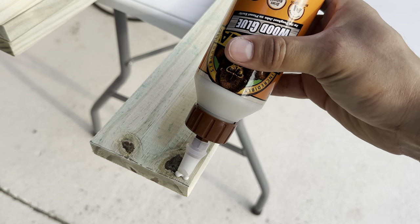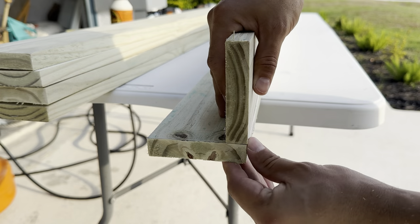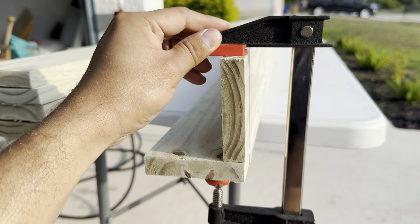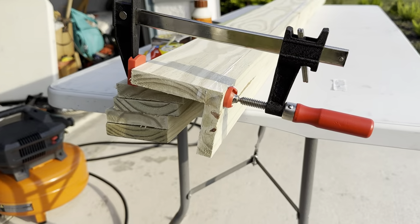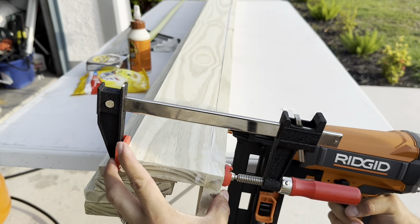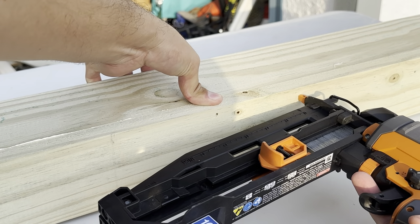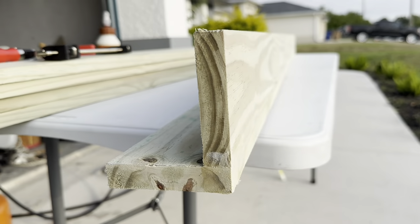Let's apply our wood glue, flip it around, and start nailing it. There it is — came out super flush.